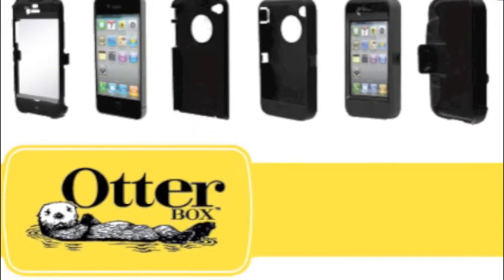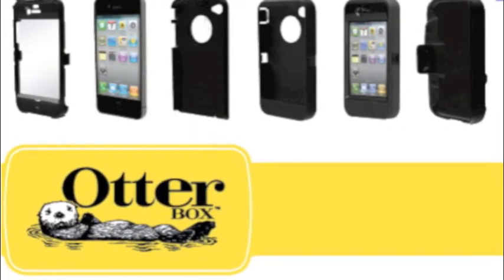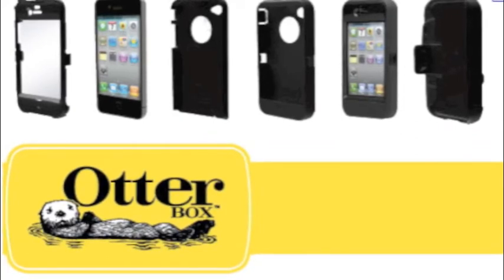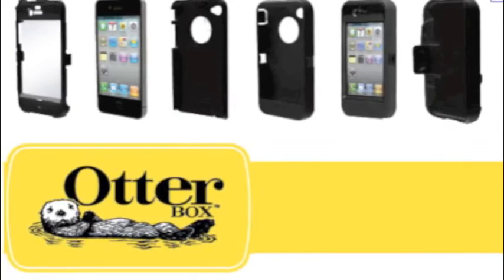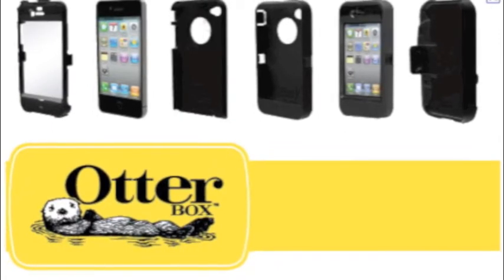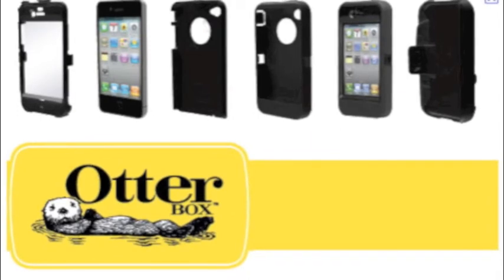Right now you should be looking at the assembly of the OtterBox. What you do is you take the two hard plastic pieces which are on both sides of the iPhone, you join them together with the iPhone inside and take the rubber silicone, wrap around all of the hard plastic — and that's how you assemble the OtterBox.